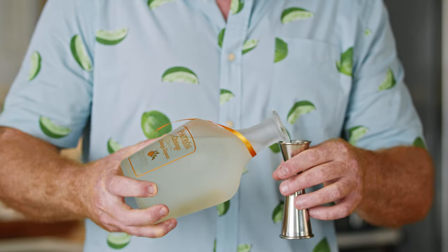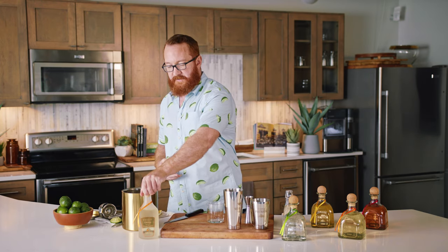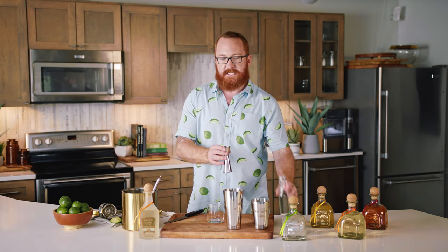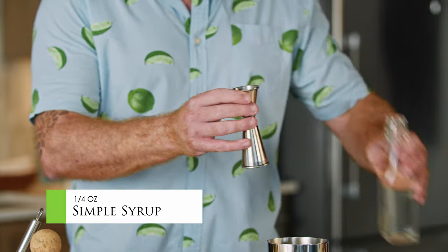The next part is our secret weapon. This is Patrón Citrónge, and for this we're gonna use a whole ounce right in on top. So Patrón Citrónge orange — we're gonna add an ounce of that in there. And then finally, just for a hint of sweet to balance out the lime juice, we're gonna add in a quarter ounce of simple syrup.